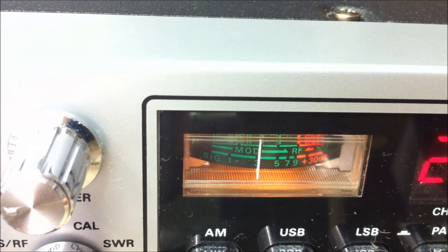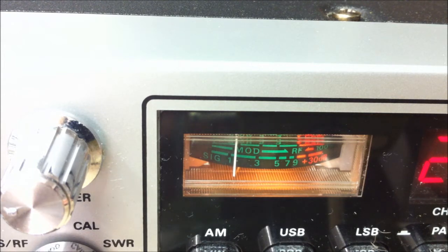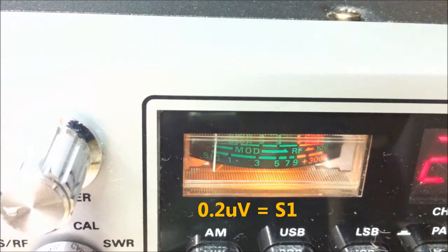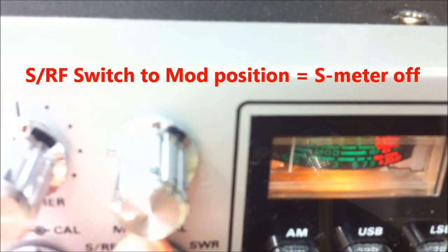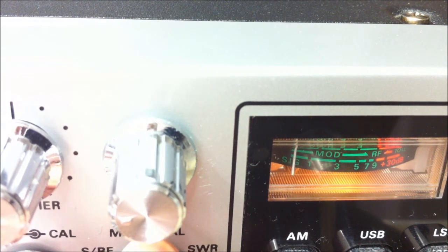At 1.6 microvolts (S4 on the chart), the needle shows about S5. At 0.79 microvolts (S3), the needle is on S3 — very correct. At 0.4 microvolts (S2), the needle shows about S1 to S2. At 0.2 microvolts (S1), the needle shows about S0.5. Switching the S-meter off and on, you can see it moves a little between 0 and 0.5. The modification is done and I am very happy!